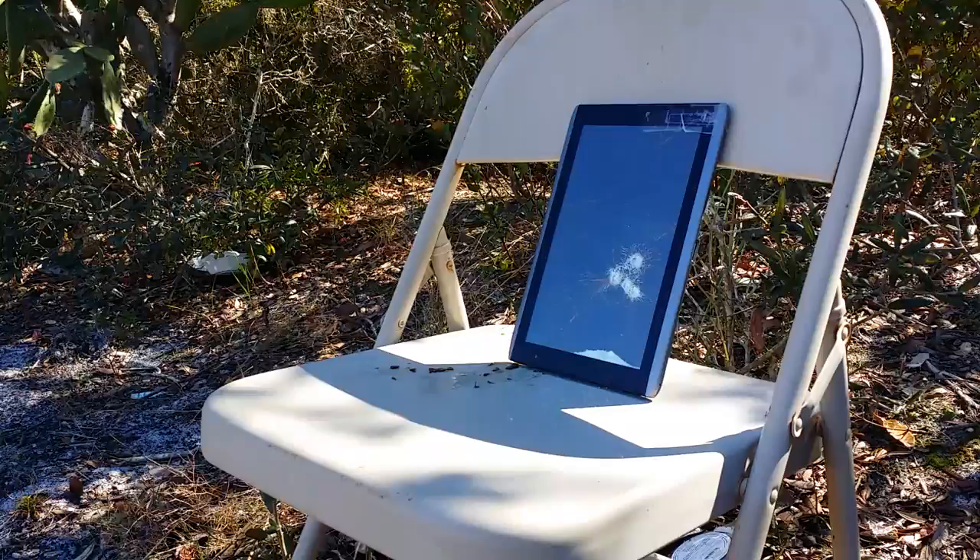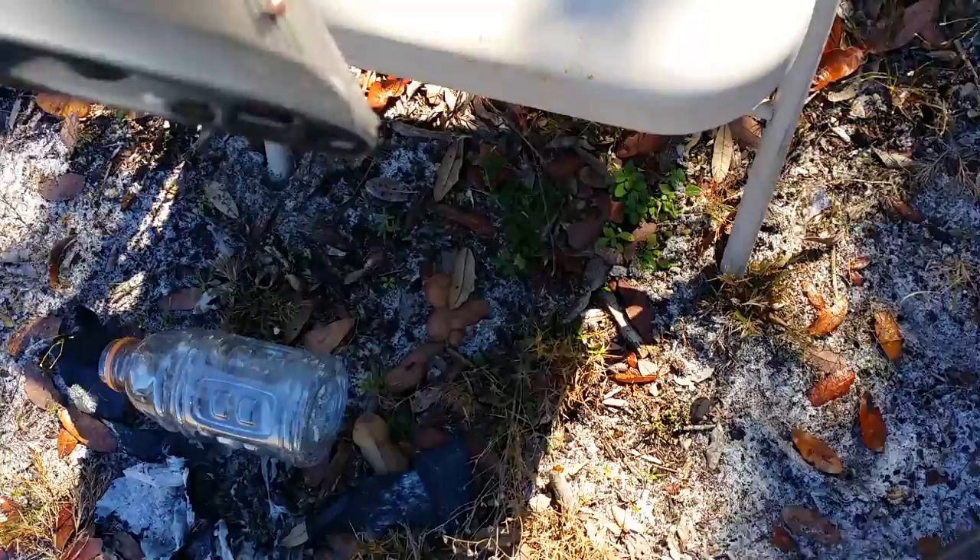Look at the damage - the carnage! The glass is falling down in here. I don't know if you can see that. Nothing went through. Let's try the back of it, but we've got to reload first, so stand by.